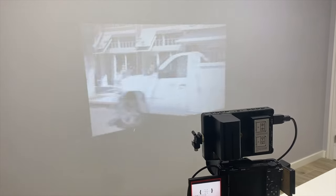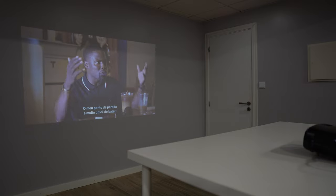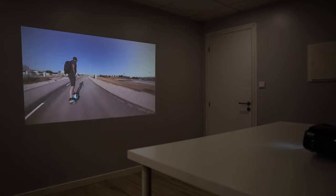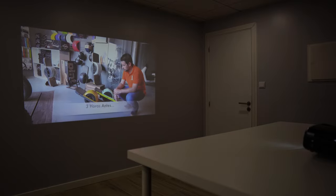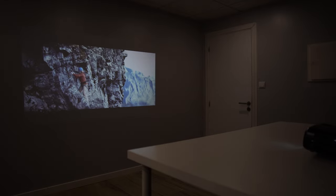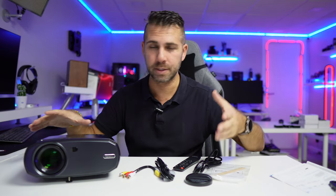In terms of projection distances, the minimum is 50 inches and the maximum is 220 inches, corresponding to roughly 1.2 meters at minimum focus range up to about 6.8 meters — nearly 7 meters — which is quite a huge distance. At the 3-meter mark, which is our standard test distance, we can achieve around 100 inches, and we also have the option to reduce the size if it's too large for your space.